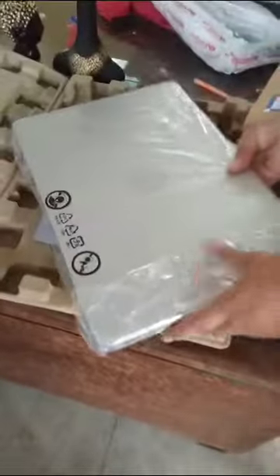Oh my goodness. So this is the laptop which I have received. This is HP's laptop.